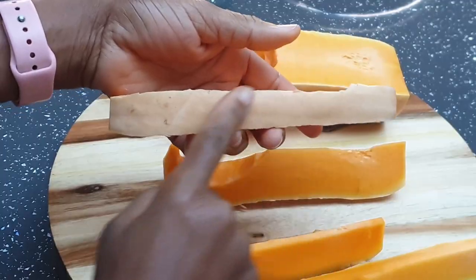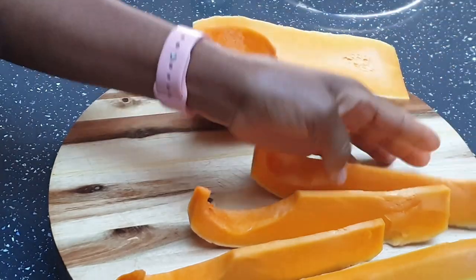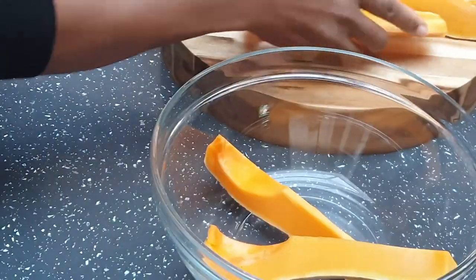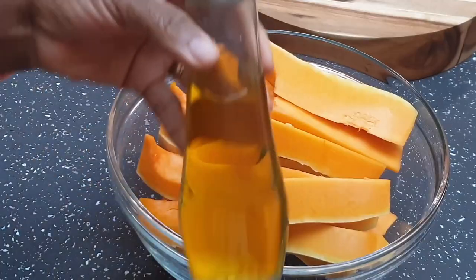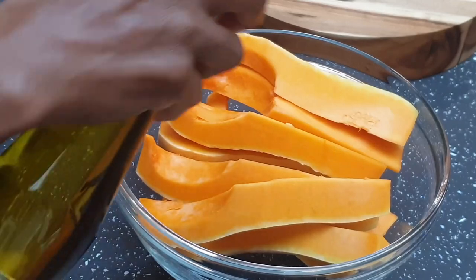So it has a mild sweet and nutty taste and is low in carb. As you can see I have not peeled the skin of the butternut squash, and that's because the skin is edible and when roasted it will be very crispy. It's not tough at all.